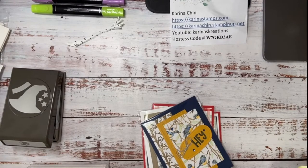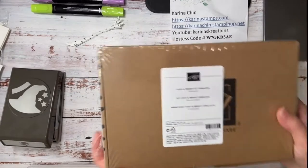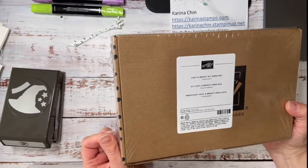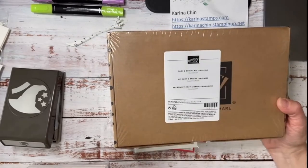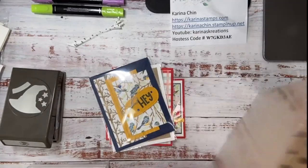There is a new Paper Pumpkin coming September 10th and it's going to be Halloween Treats. And then this is the new Cozy and Bright kit that you can buy. If you're a new stamper, it's probably a lot to expect you to buy all the products to get this, so you could sign up for the Halloween Paper Pumpkin kit. Let's take a look at this.